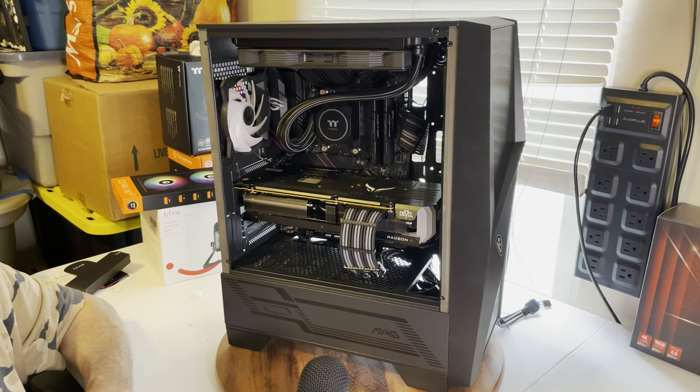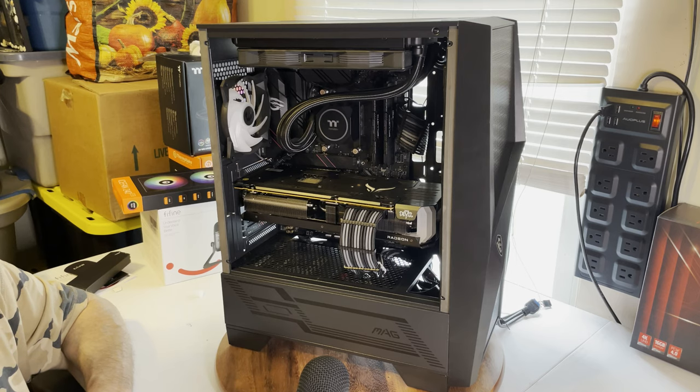It has a Ryzen 5800X in it — brand new. I think those are going for around $450 but I've been seeing them on sale. It has a one-terabyte Mushkin M.2 SSD in it. If needed I can always throw in a little extra storage, but I'm already cutting it tight on the price.